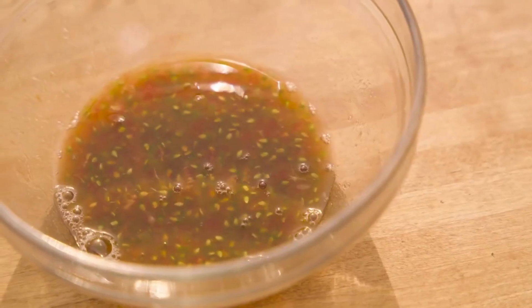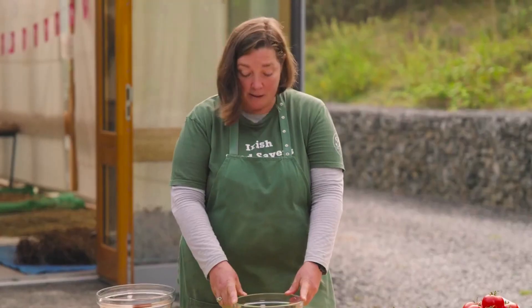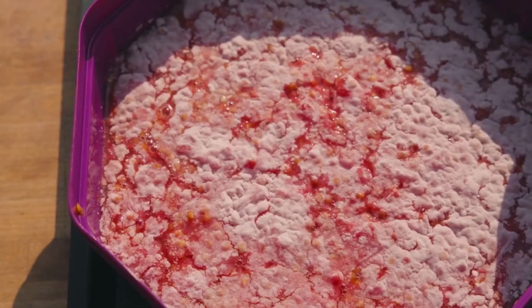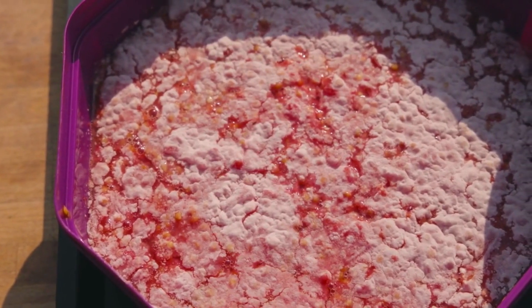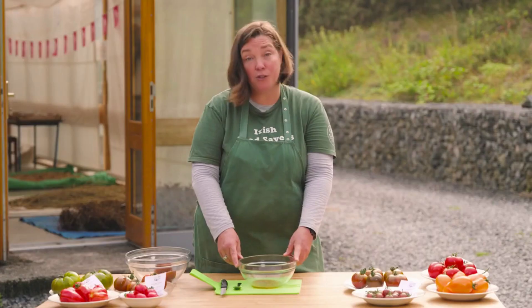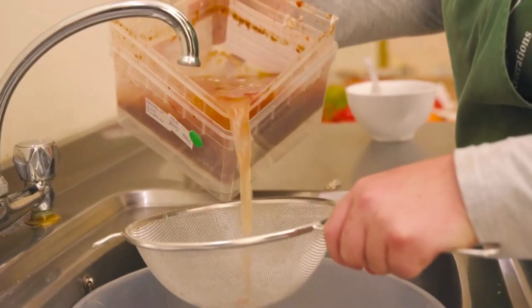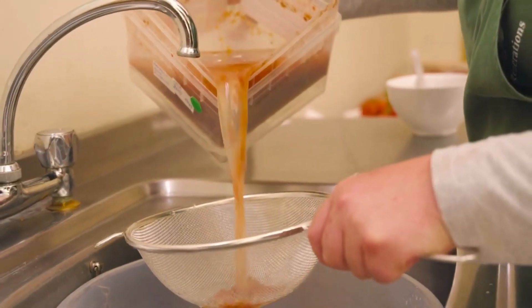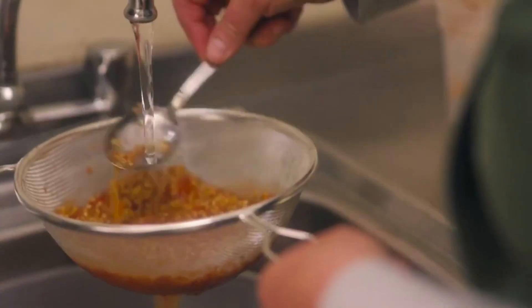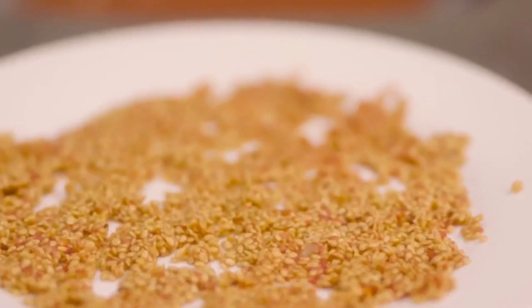And that's it, that's all we have to do. So we're going to leave that now for three days in a warm environment, not over 21 degrees Celsius — the kitchen is usually fine. Then you'll see a nice white film come on top of it which looks like a mold but it's not, it's actually a yeast called cam yeast. After the three days, we'll just skim that off, put the seeds into a kitchen sieve, pour water over it, take off anything that's left behind, and just put them on a plate and allow them to dry off.